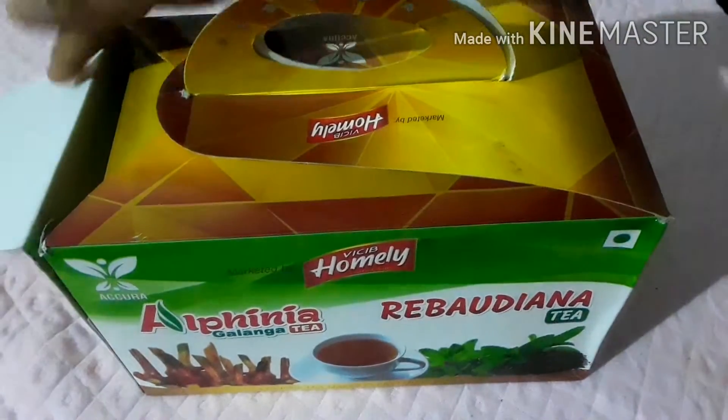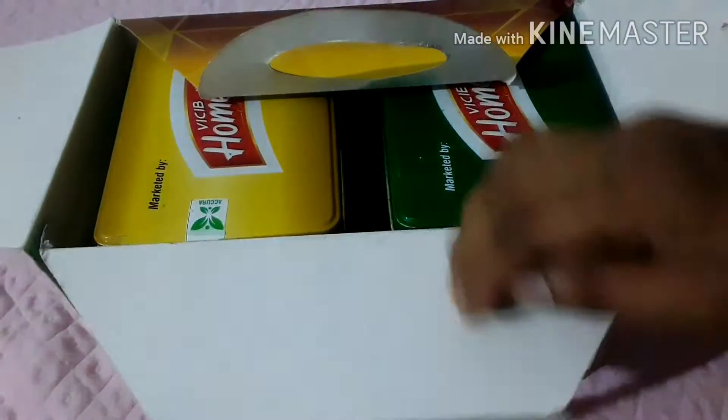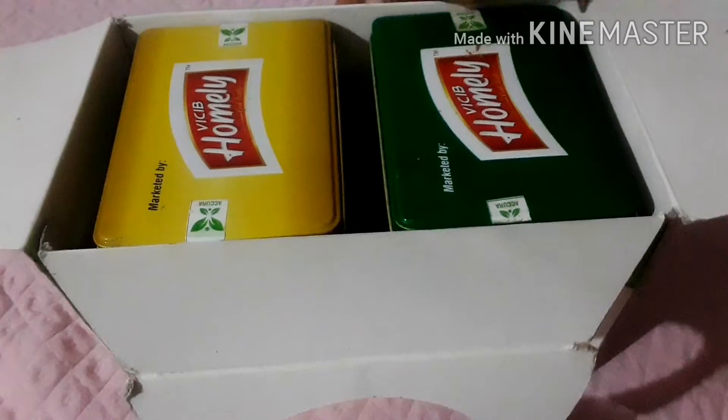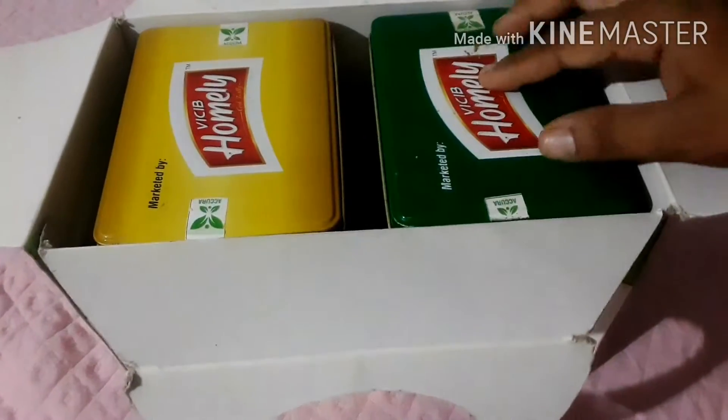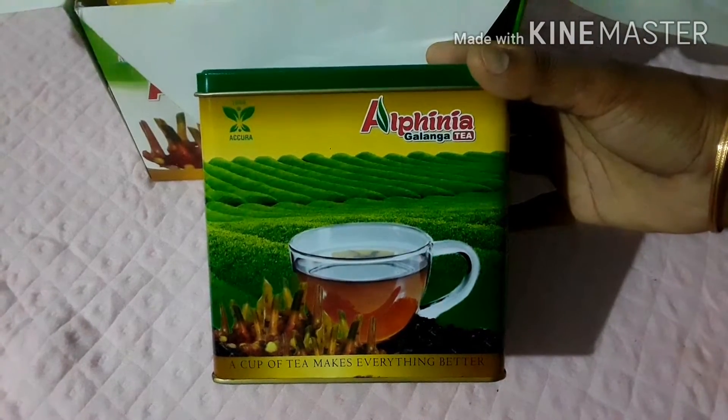Let's open it. I'm going to show you how to use it. I'm going to show you the box. We are talking about two boxes.